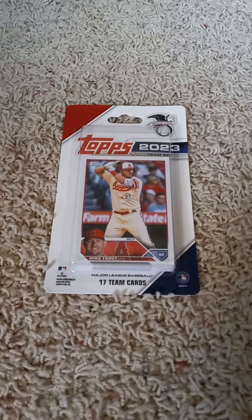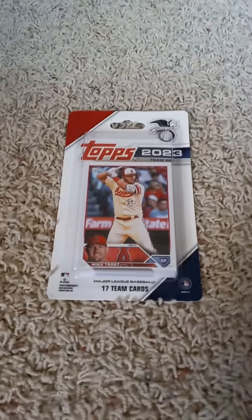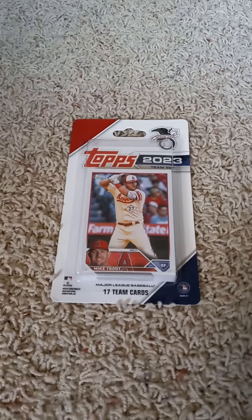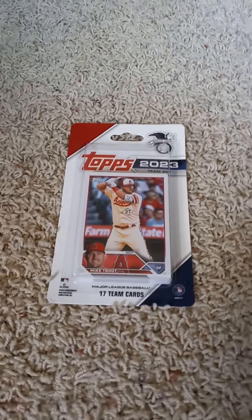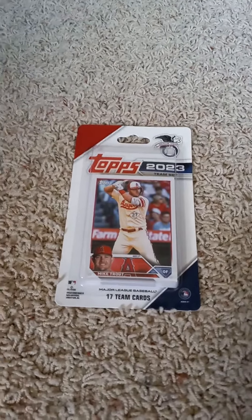Hello everyone, welcome back to my channel. I'm back here on YouTube doing another 2023 Topps Flagship Team Set pack opening video. Today I have the American League All-Stars, as you can see by the front with the Mike Trout card inside — the three-time MVP. I'll flip it over real quick and share the checklist on the back before I open it up.